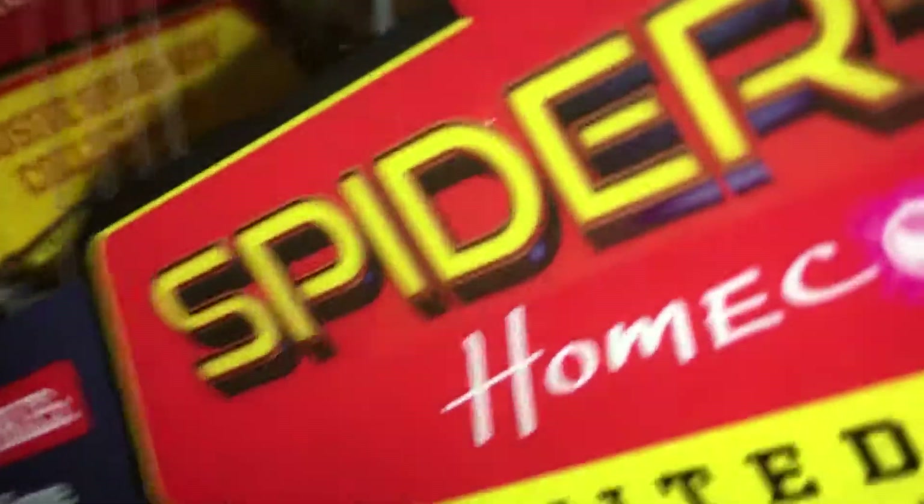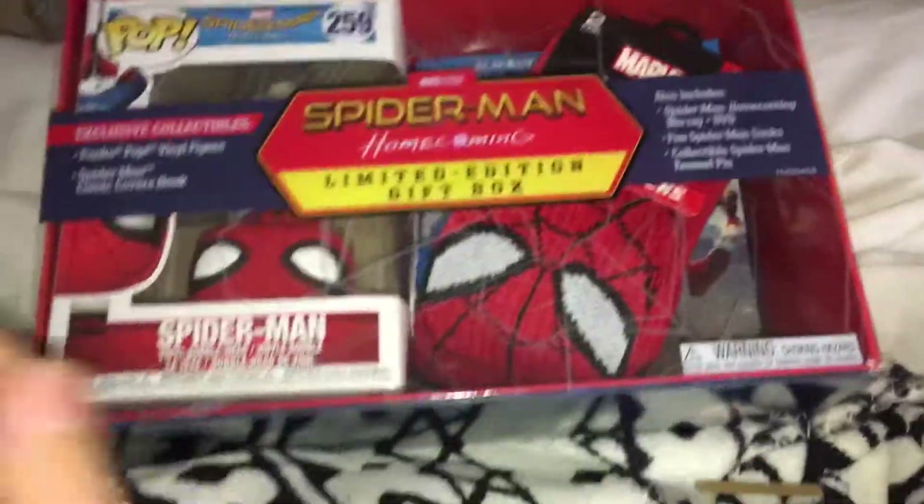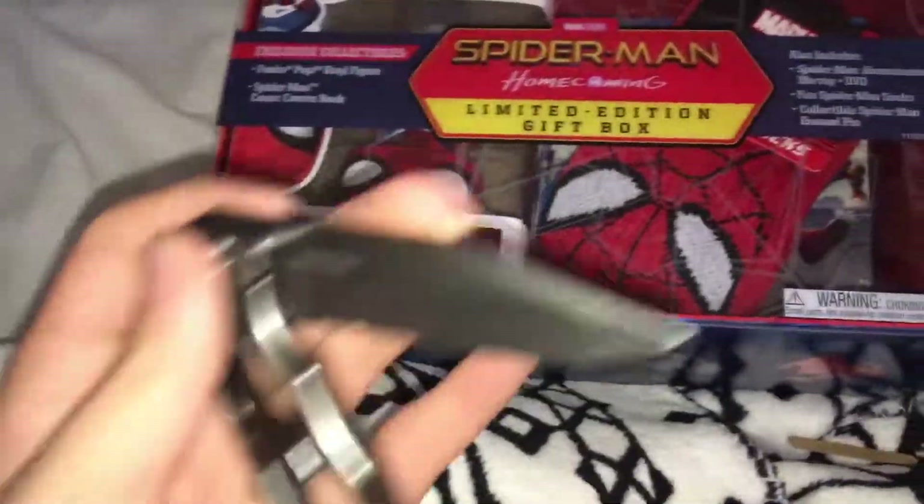Everything in here is gonna stay in their original packaging. Maybe not the pin — I might take the pin out just because I want to wear a pin. So that is pretty dope, that is really dope.